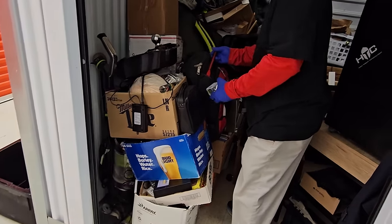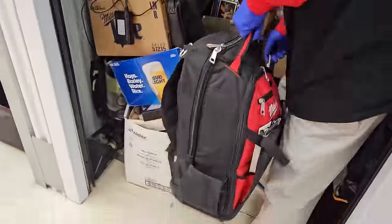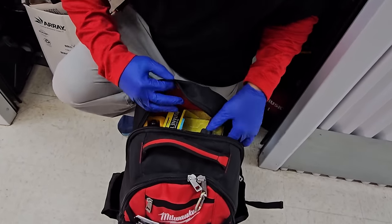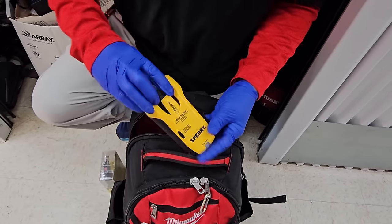I saw this too — not these, this. Oh wow, this has some weight. It's loaded. What's in the backpack, guys? What do you think? We start off with a butane torch. Brand new.